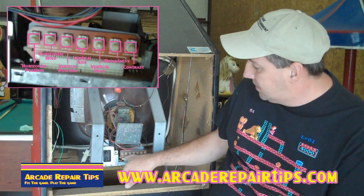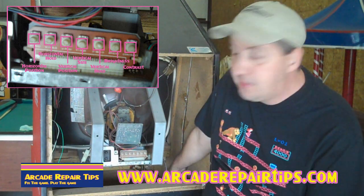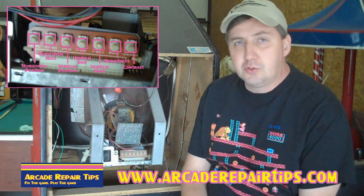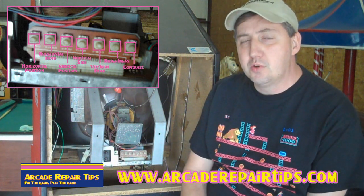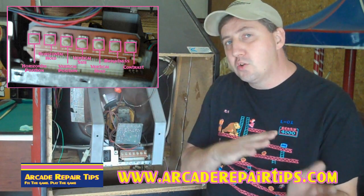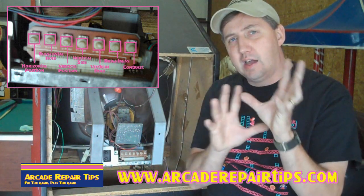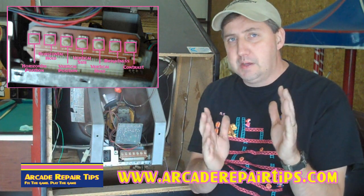But then you also have this separate control board. Sometimes it will be up in the front of the game, but attached by wiring to this, and those controls all do something. It's pretty standard, but we'll go through a few of them. You have your holds — for instance, if your screen is scrolling, there are vertical and horizontal holds. Or if your screen is out of sync and looks all scrambled, sometimes by adjusting the holds you can get that picture to come in.